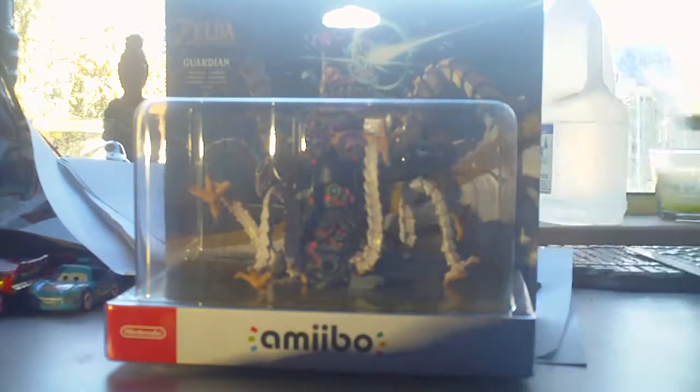You know I've got the Link Amiibo. Now it's time for the Guardian Amiibo.